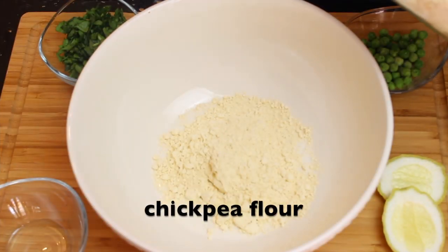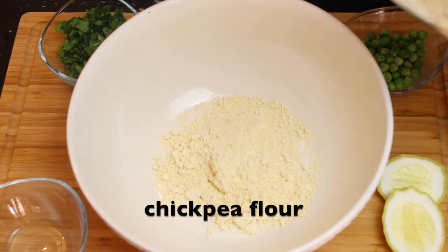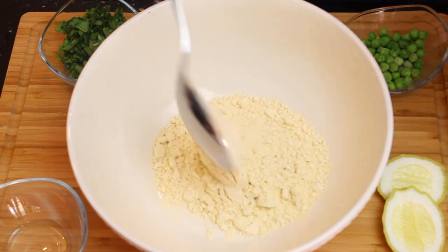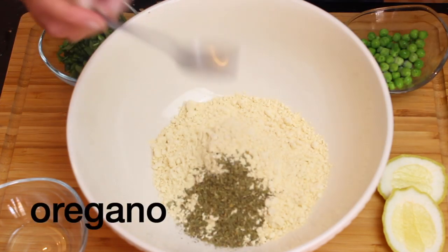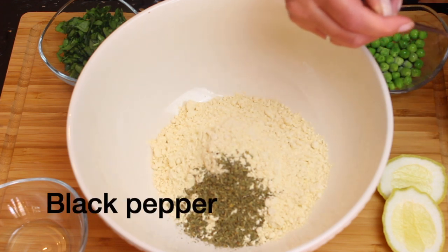Meanwhile we're going to boil our potatoes, but we want them firm — we don't want them mushy and falling apart, because as you'll see later, that is not going to work. Now we add our chickpea flour.